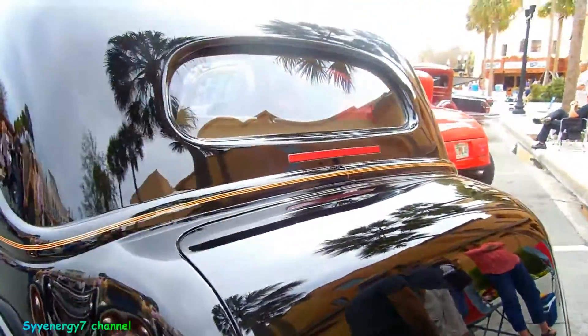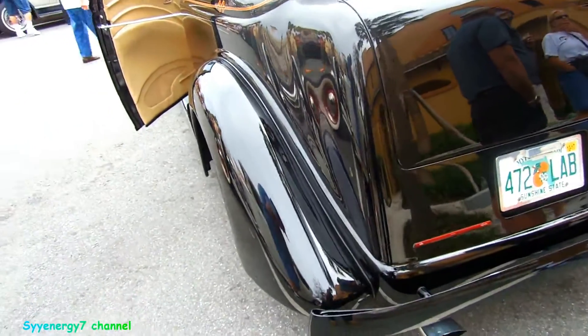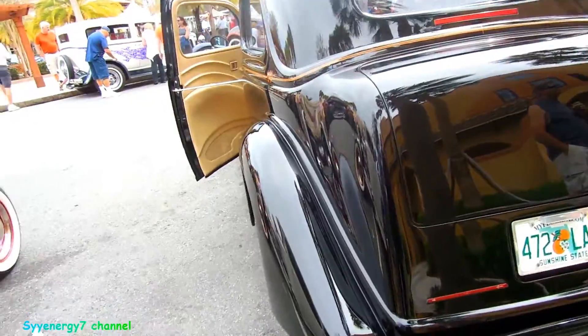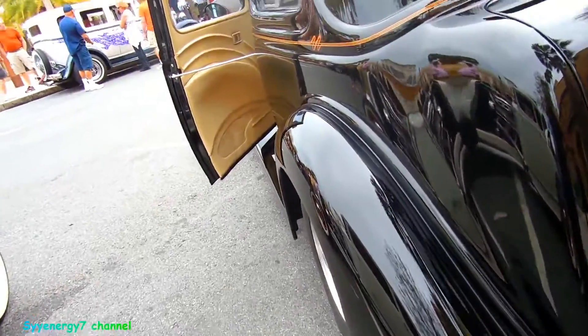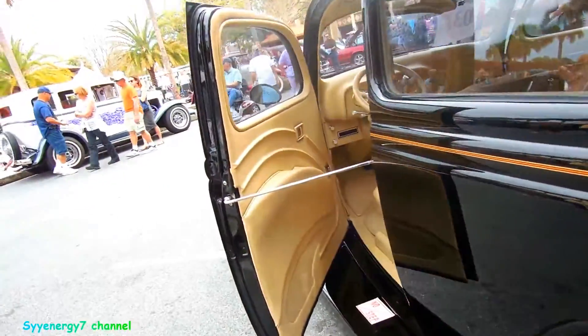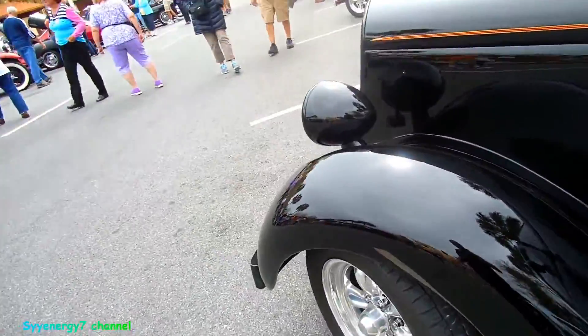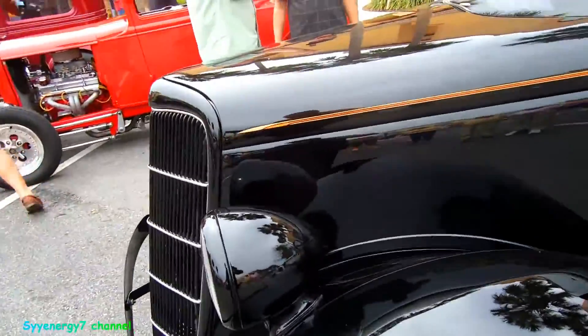You got your third headlight up there. And this paint looks deep, even though it's plain black — it looks deep.